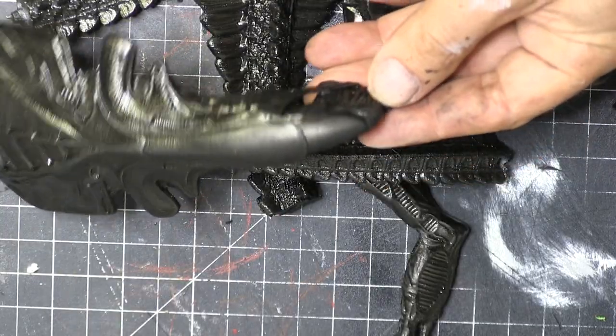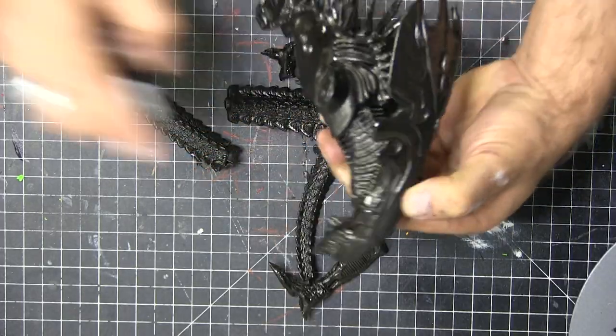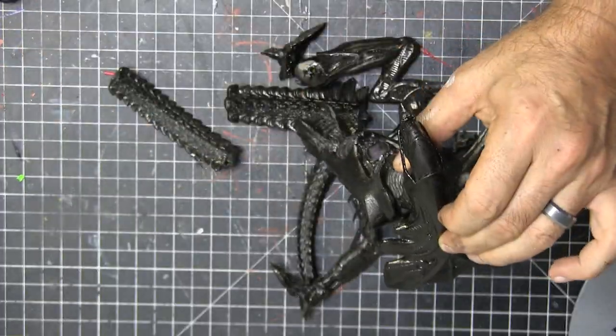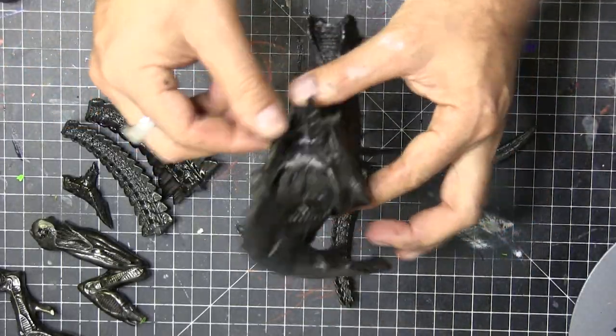I used a metallic automotive paint — the links will be below to find this stuff. I love the Dupli-Color paints; it had a little bit of a sparkle in it, which I really dug.